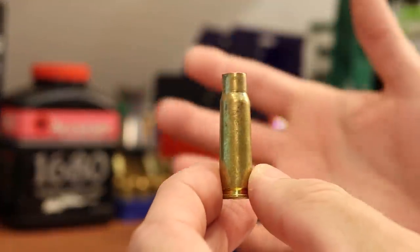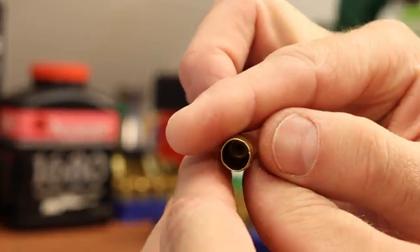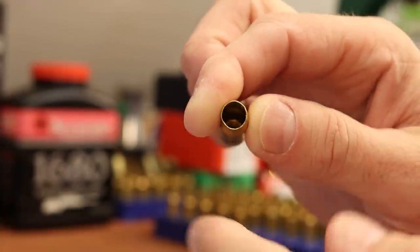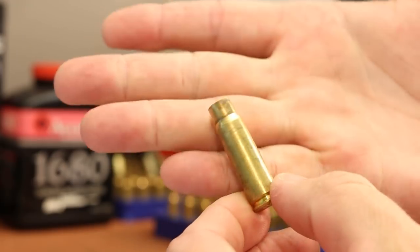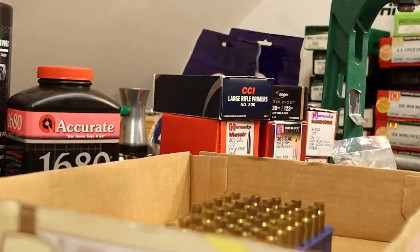This brass has been cleaned in the ultrasonic cleaner. The main goal was to make it easy to spot the burned-in primers when sorting. It worked great for that and they're also pretty darn clean. I'm totally happy with this level of cleanliness for my sizing operation. Let's go ahead and start sizing after we lube — I'm just going to hit these with some Hornady One-Shot.